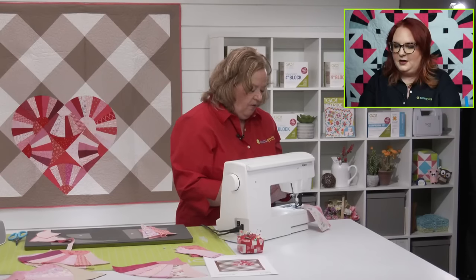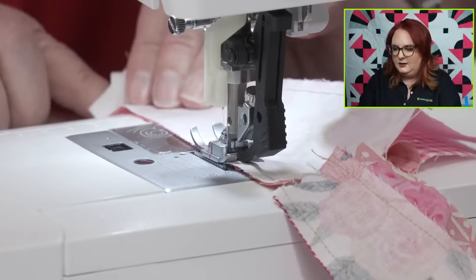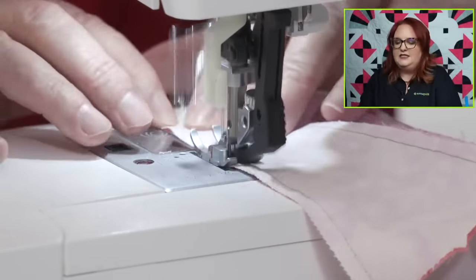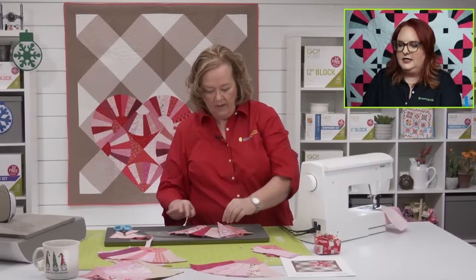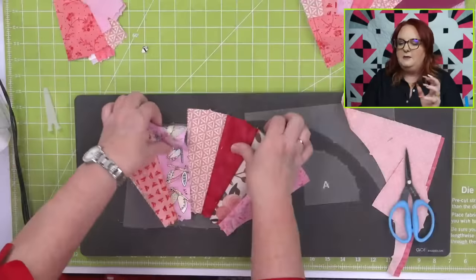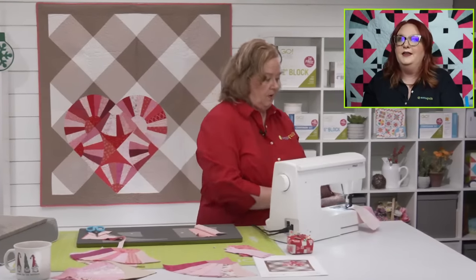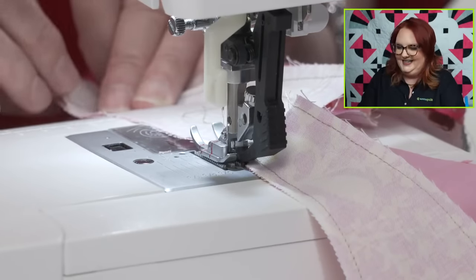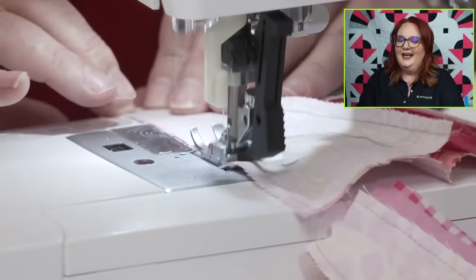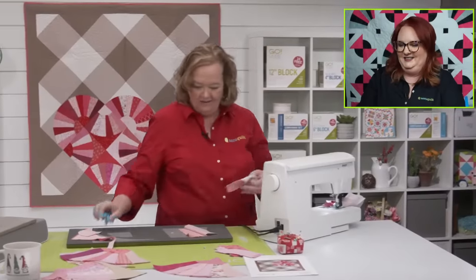Kathleen says peanut butter fudge — that sounds delicious. Yvette says pistachio baklava is her favorite. Pistachio baklava — instead of walnuts, which are typical in baklava, you use pistachio. It's like flaky pastry with a sweet pistachio layer. It's like a dream in a bite. Last week we were talking about Chinese food — I had Chinese food for lunch that day. Look at how fast these fans are coming together. You can totally make this project in an afternoon.